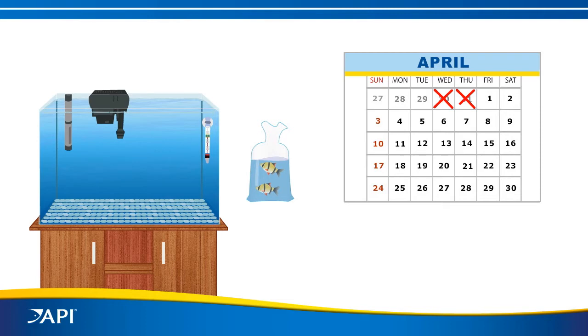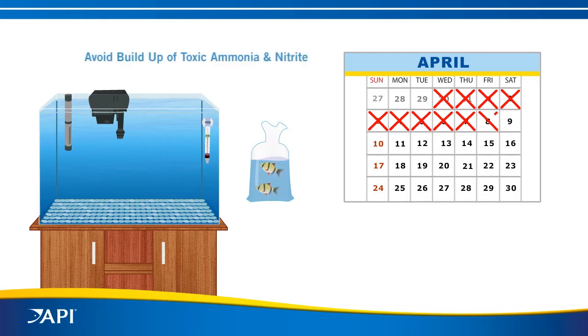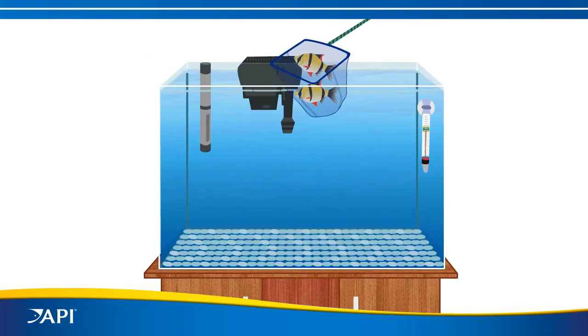Most people say you have to wait days or even weeks before adding fish to a new aquarium, or slowly add fish over a six-week period. This is to avoid the build-up of toxic ammonia and nitrite while the biological filter develops.